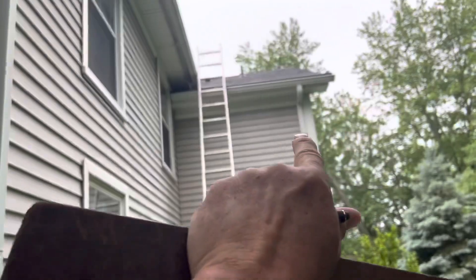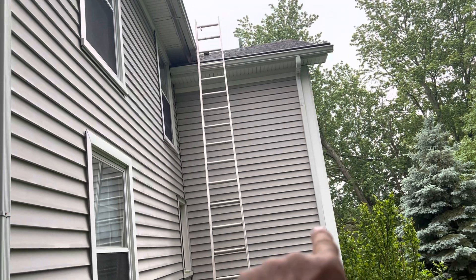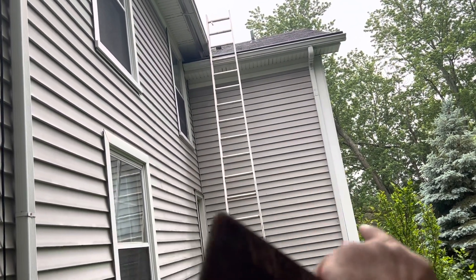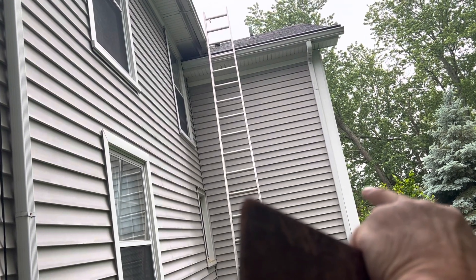We're out here in Elma, and just past that downspout at the exterior wall, that's the kitchen. The water's showing up in the lower kitchen part. The kitchen sink is over to the right side.